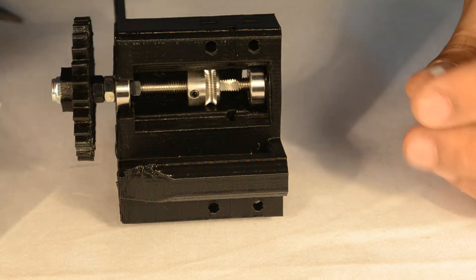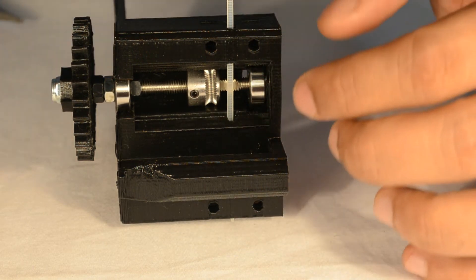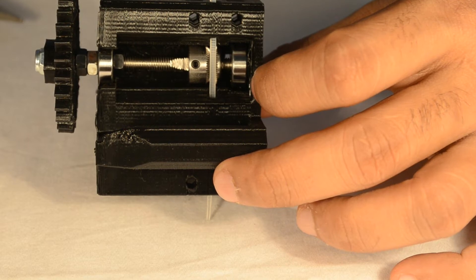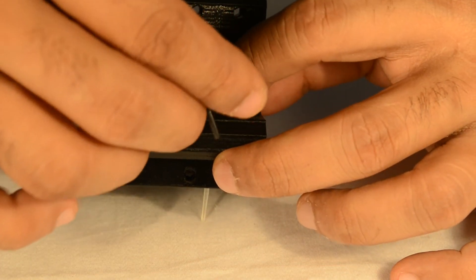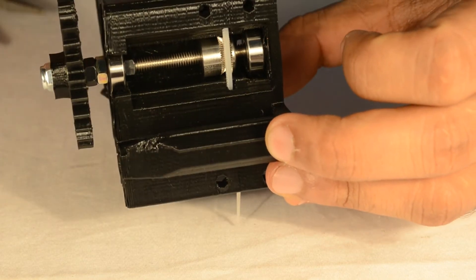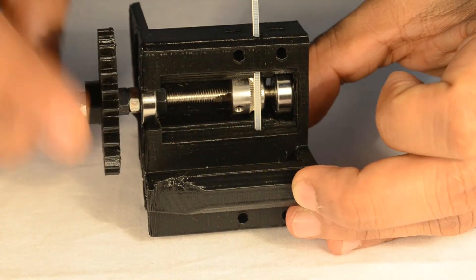Now we need to adjust the position of the drive gear. Take one zip tie and push it through the filament hole — this will give you a reference point. We must ensure that the groove of the drive gear is aligned with this zip tie. At this position we can tighten the grub screw of the drive gear. Just hold the drive gear and tighten the grub screw. The teeth of the drive gear are now aligned with the zip tie, which will eventually be replaced by the filament and pull it effectively. The entire assembly now moves as one system.